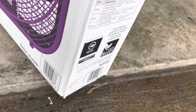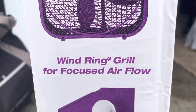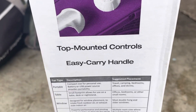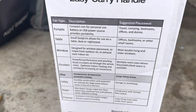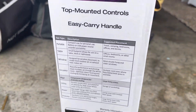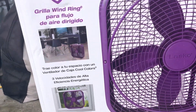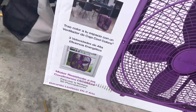On the side it mentions the wind ring grill for focused airflow, top mounted controls, and an easy carry handle. If you want to pause and read that you can. The back of the box is in Spanish — it says the same thing, just in Spanish.